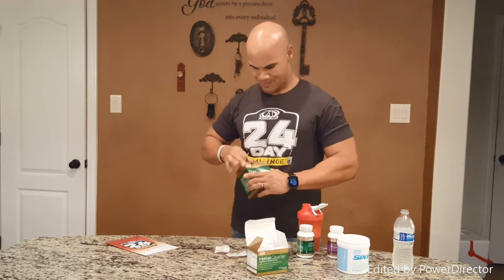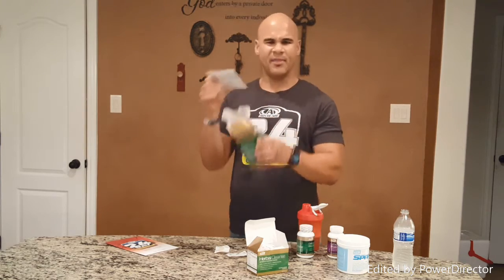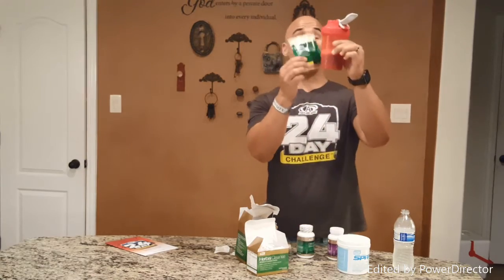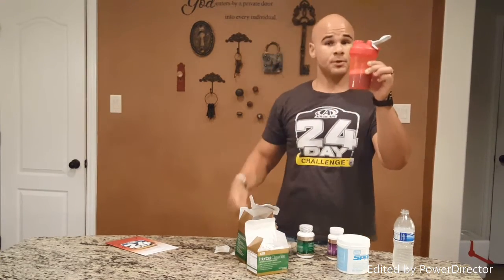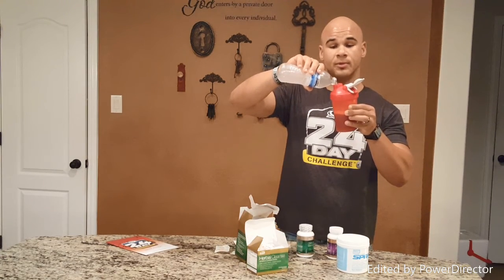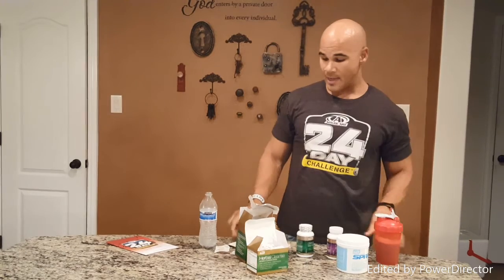One tip: drink your Spark about halfway, then mix your fiber drink in with that half of your Spark — just to give it some flavor and make sure it goes down nice and easy. Then refill with the remaining four ounces of Spark and drink that. Don't let your fiber drink sit because it'll start to coagulate and get thick, so drink it right away.